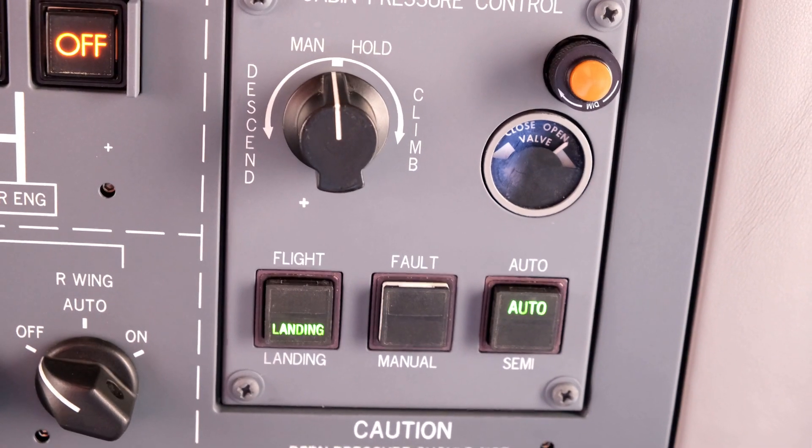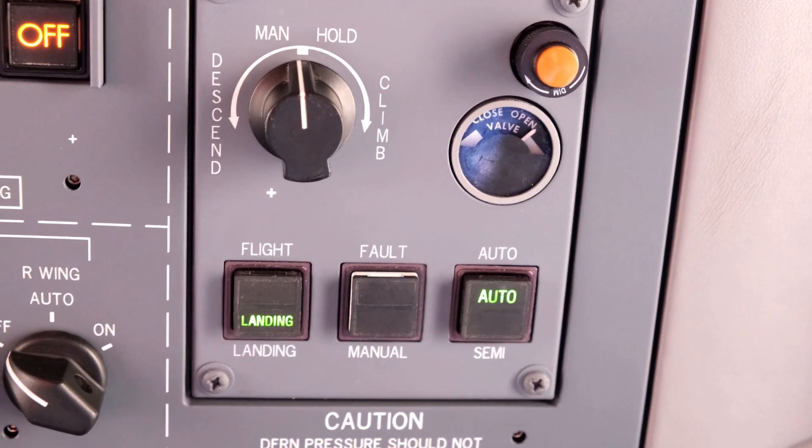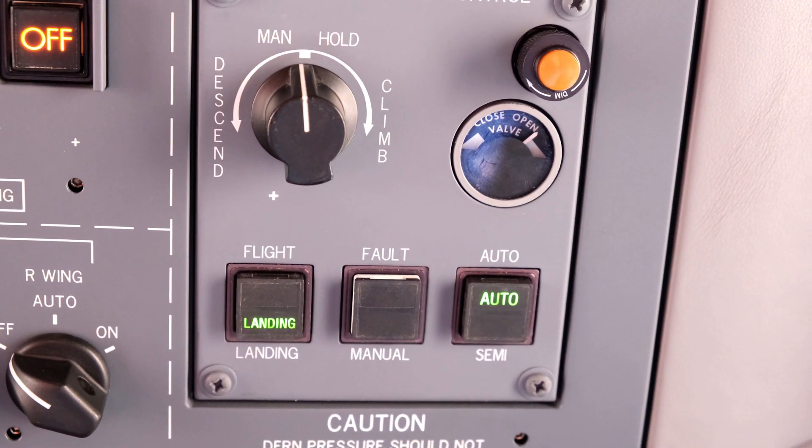APU shutdown also triggers closing of the outflow valve. Monitor valve closing. When fully closed position is reached, select pressurization to manual.